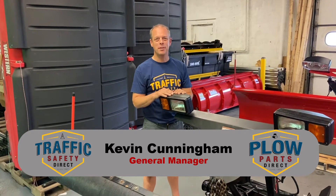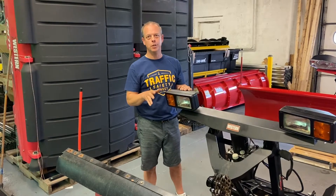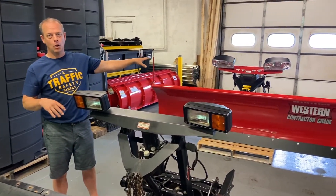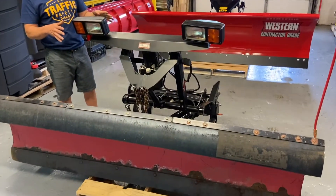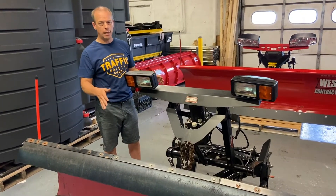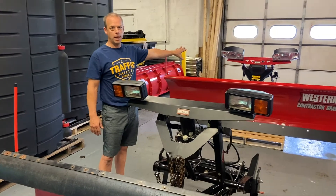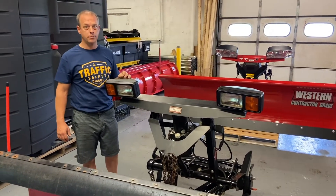Hi, I'm Kevin Cunningham from Traffic Safety and Equipment, also PlowPartsDirect.com. I wanted to show you two differences between the Fleet Flex Plow Ultramount Western and the non-Fleet Flex Ultramount Western. Today we have an older Pro Plow here, and over here we have the Pro Plus Plow. What I want to really show you is the electrical system and how they differ.